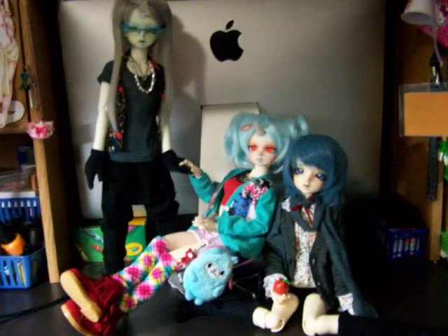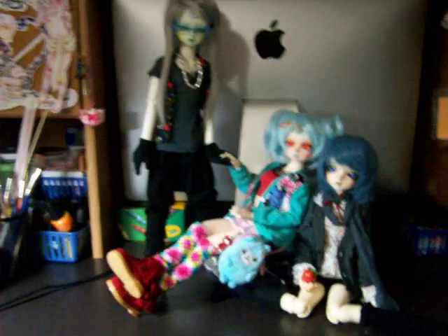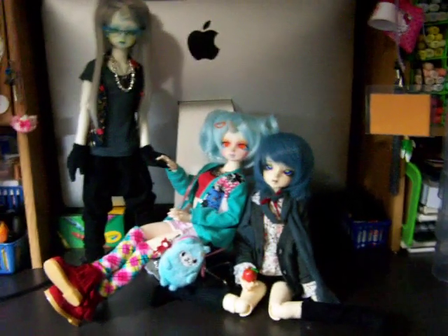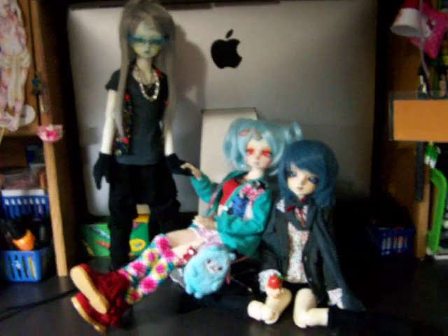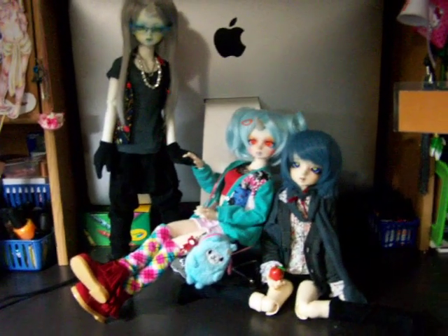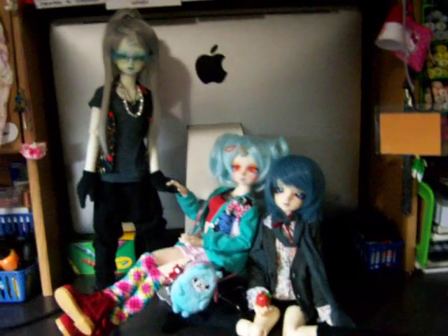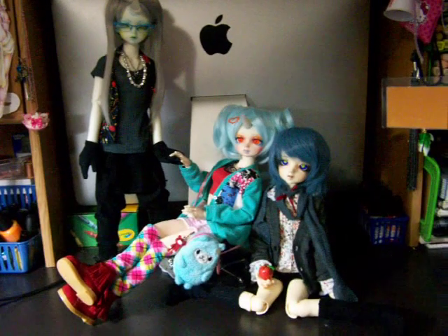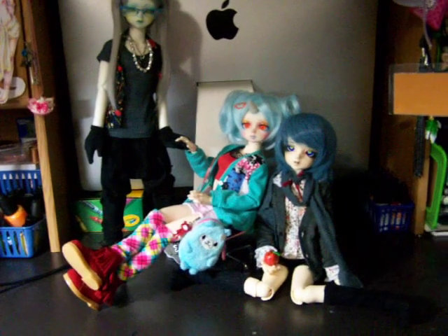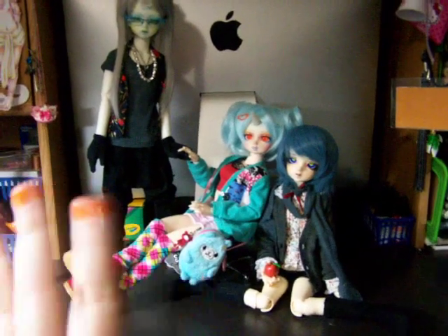Alrighty guys, I just wanted to make this quick video showing you guys my dolls. I'll do more little updates and stuff for them — whenever I get more information about River, or when I get new clothes. I'll update you guys on that because it's super fun to talk about them. Anyway, this video's gone on for way too long. Thanks so much for watching guys — bye!